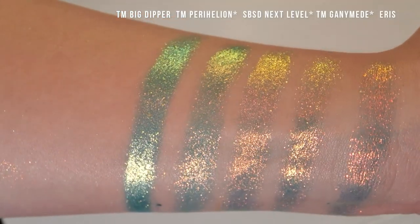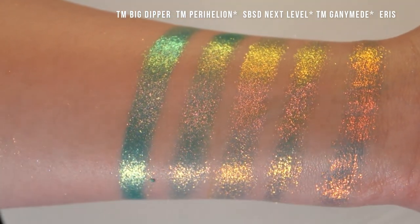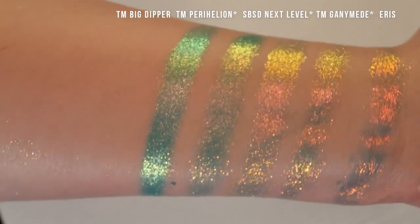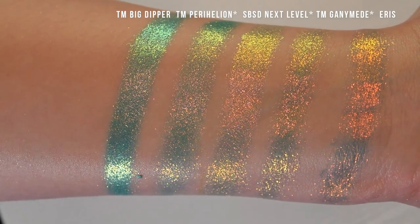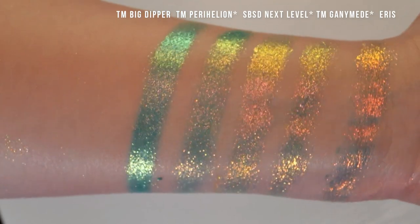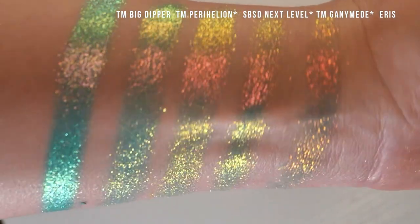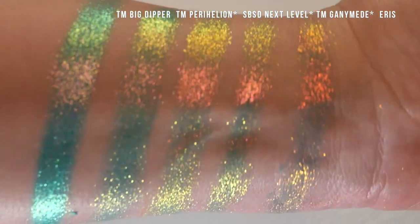Here we have Terra Moons Big Dipper, Terra Moons Parahelion, Shine by SD Next Level, Terra Moons Ganymede, and Eris. These all have pretty much an identical texture, and honestly with some of these I feel like it's splitting hairs to point out the small differences — I don't think you need all of them. Ganymede and Next Level have a very sheer teal base, Parahelion has a slightly more opaque one. Big Dipper has the most opaque and it's more of a soft pink in that straight-on shift than the others.